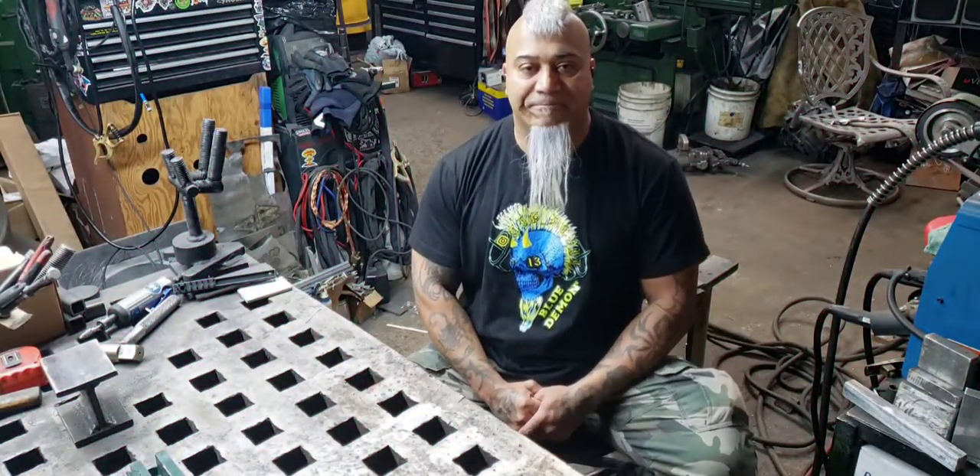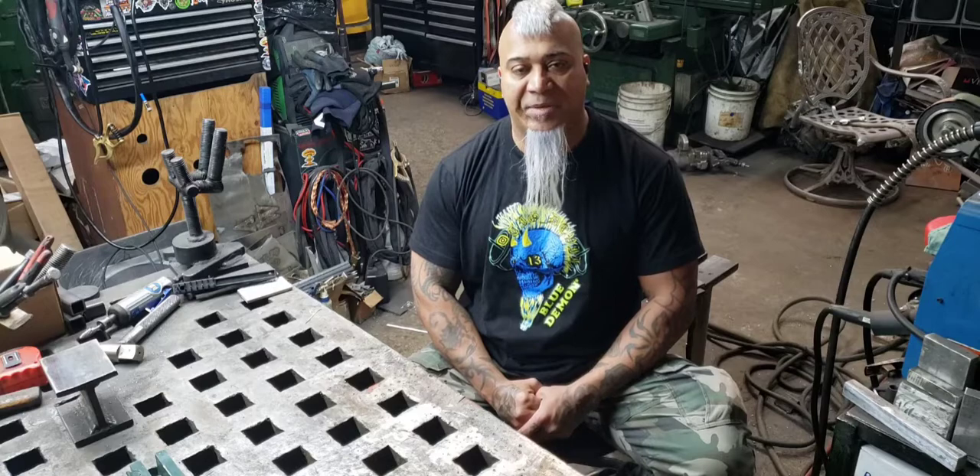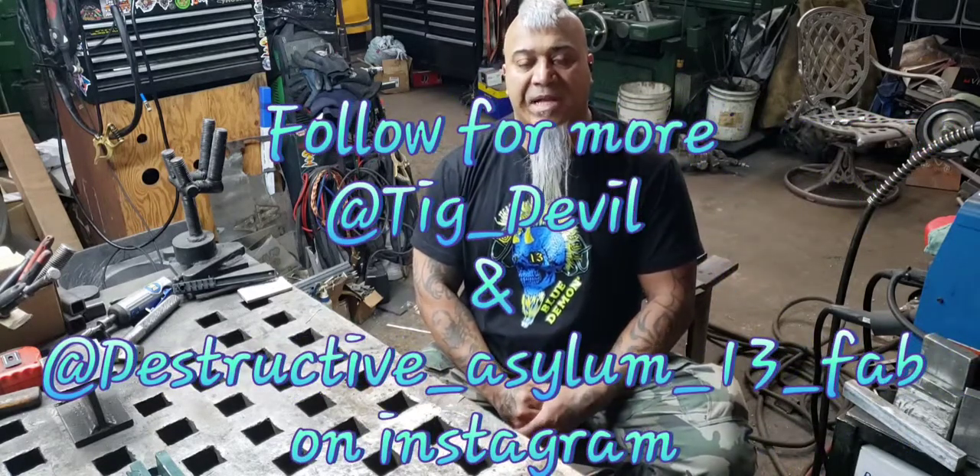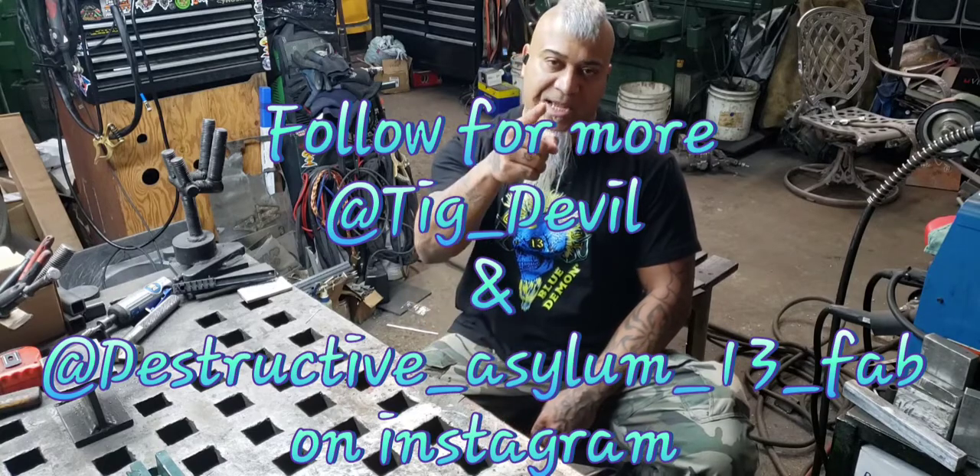Hope that video helped you guys out. If you want to see more content, check me out on Instagram: TIG underscore devil or destructive asylum 13. See you guys soon.